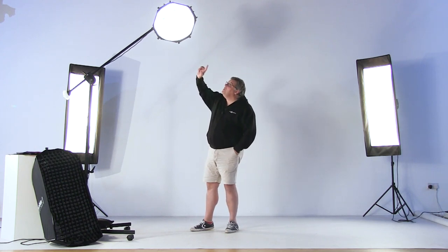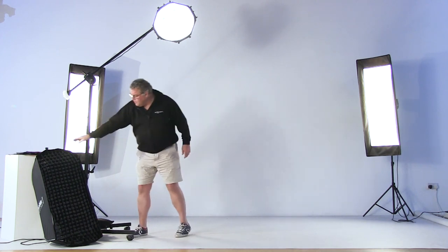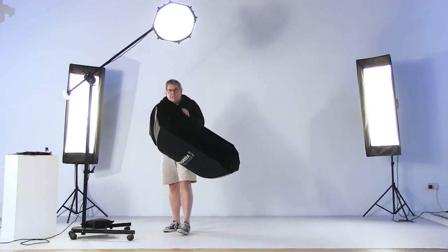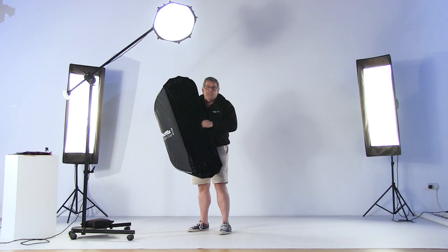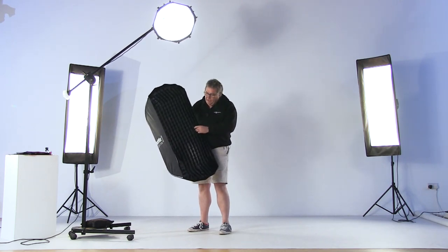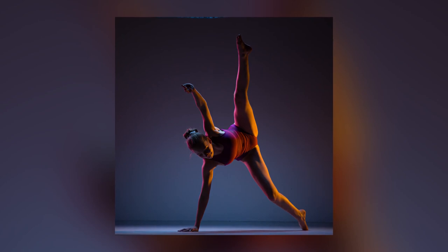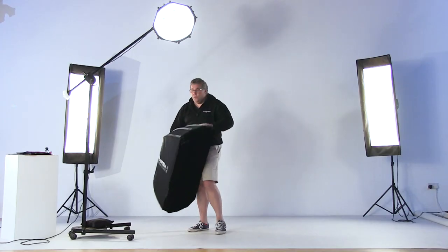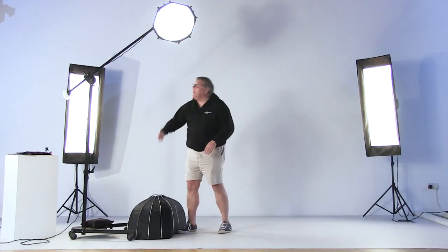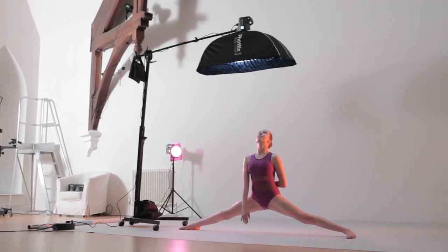We talked about the light from above using the beauty dish and honeycomb, but during the shoot I'll change it across to a softbox — in this case the Photics 50x120 size, with one layer of diffusion on the inside to soften the light. Then there's a lovely egg crate which gives direction to the light when pointed down, preventing feathering. It gives a very similar quality of light to the beauty dish, just bigger — the beauty dish has the honeycomb on the front, whereas the softbox has the egg crate.